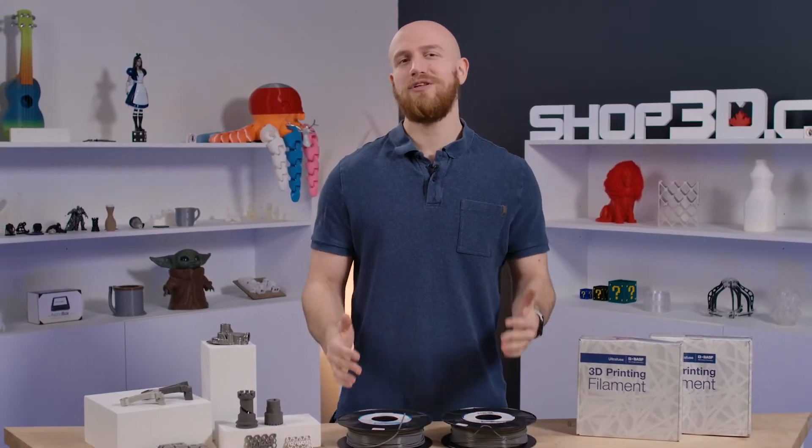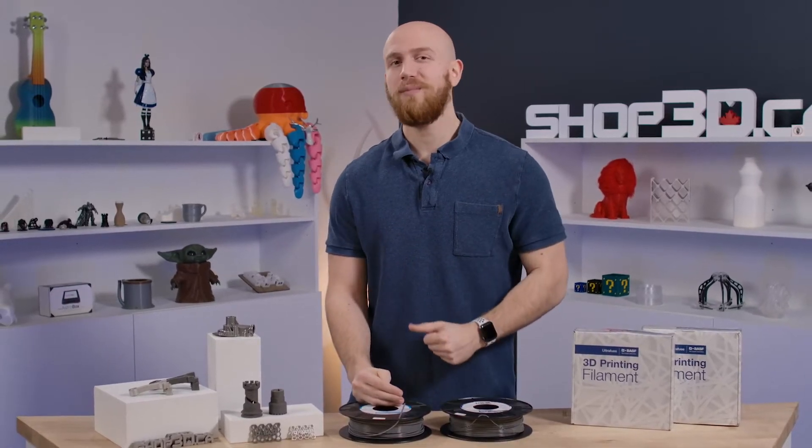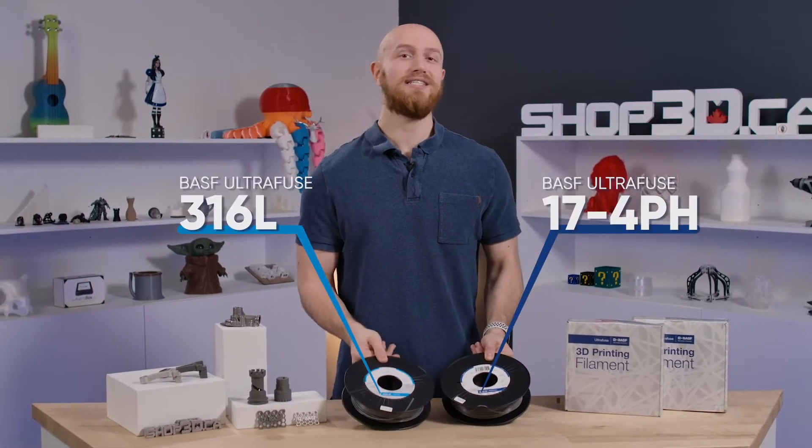Hi everyone, I'm Felix from Shop3D and welcome back to our 3D Printing Metal series. Previously we did an overview of 3D Printing Metal as a whole. Today we're going to be covering the differences between 17-4 and 316L.